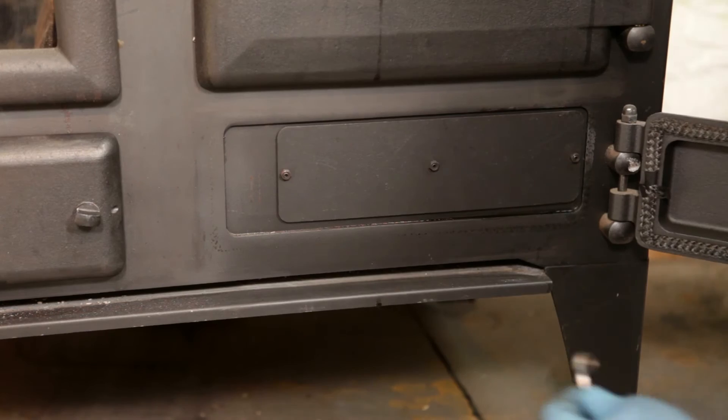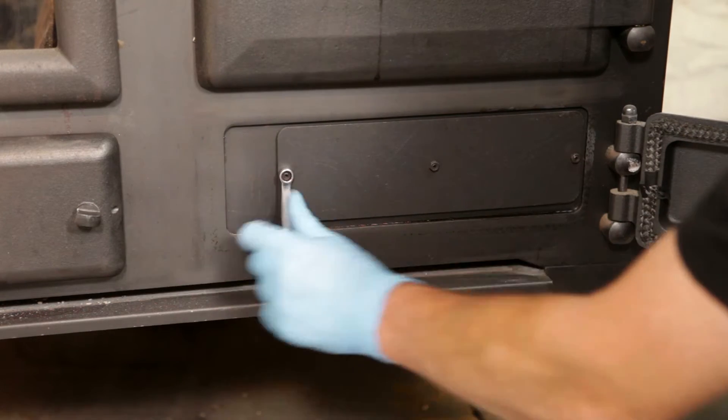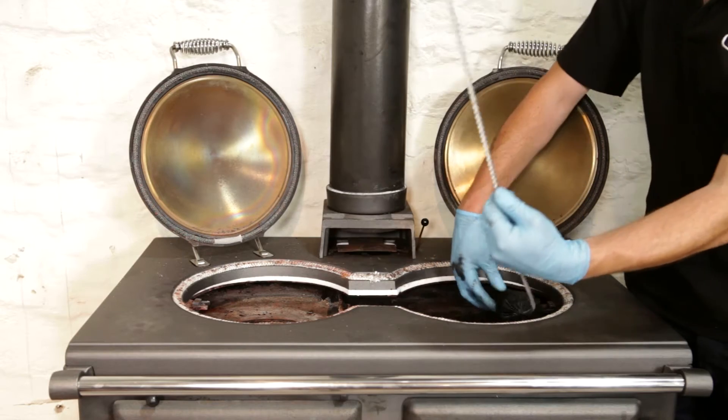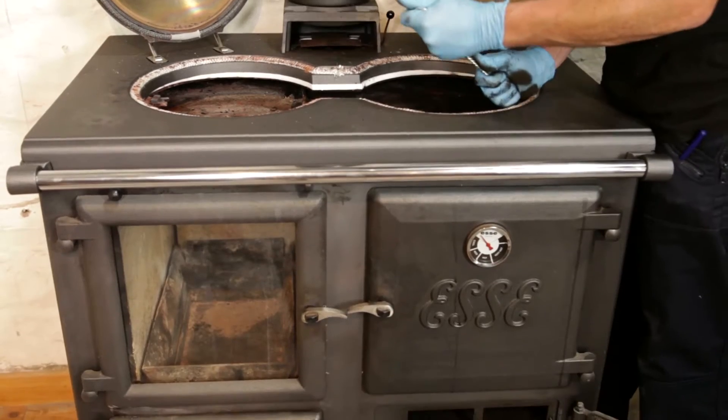Open the flue access door on the lower right-hand side and remove the three nuts securing the flue access plate. Using a flexible flue brush, sweep down the right-hand side of the oven. Any soot or debris will fall into the bottom flue chamber for later extraction.